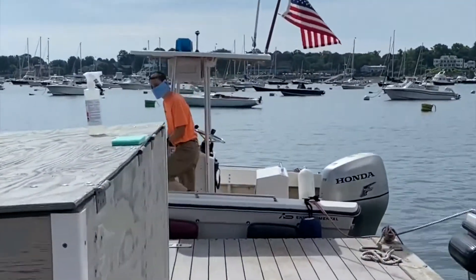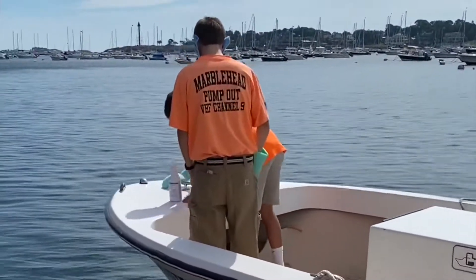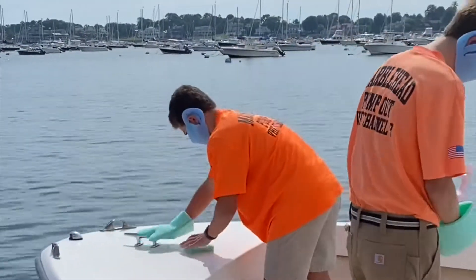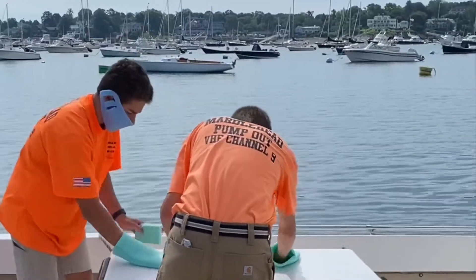These gentlemen who run the boat are using the Aquaflex product on a daily basis to clean and scrub different parts of the boat after every contact with boaters and their necessary pump-out programs.